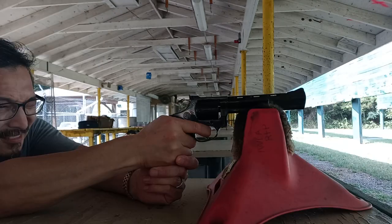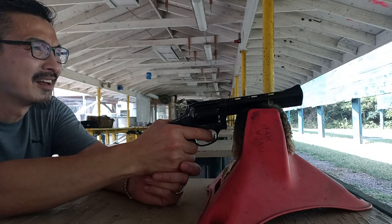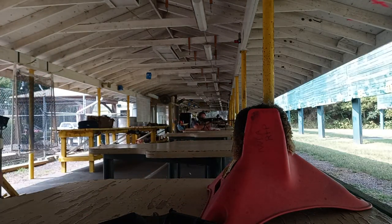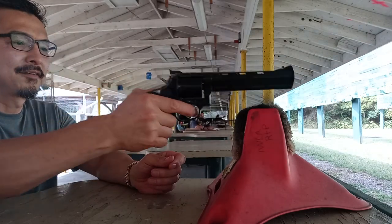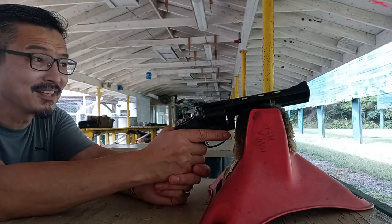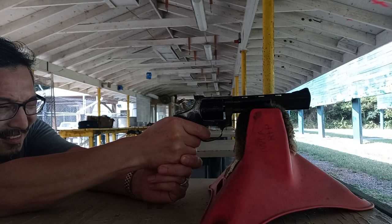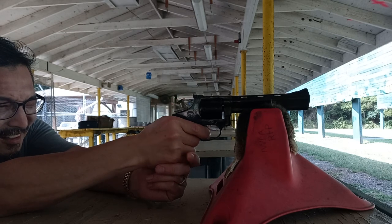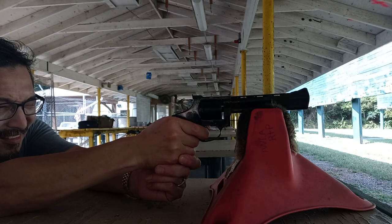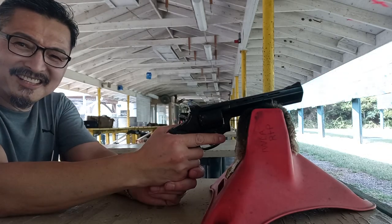Now I'm going to try double action. For 25 yards without a bug eye, it's very decent. Okay, that's it — all 9 shots.